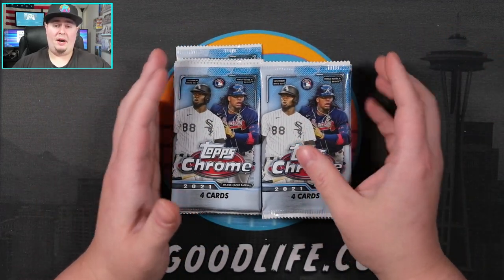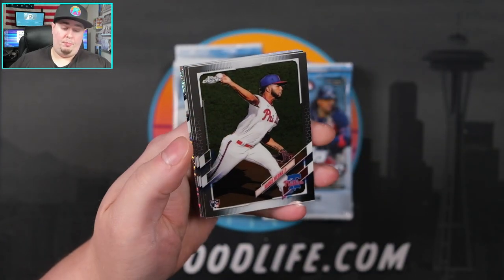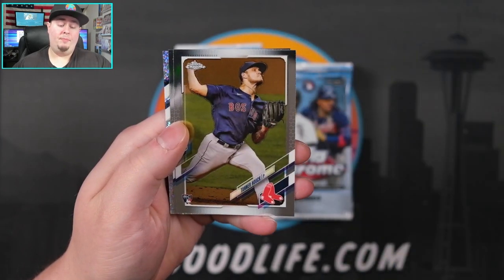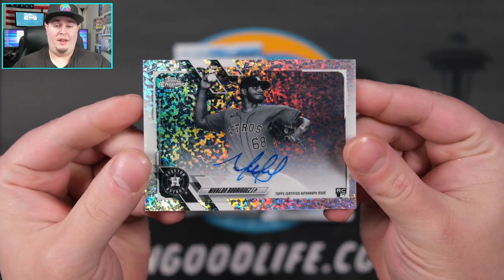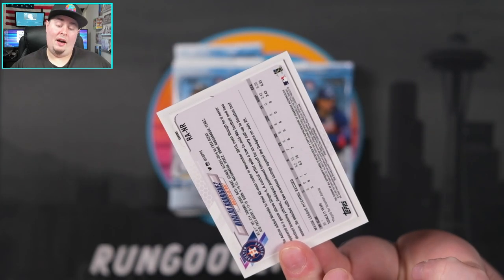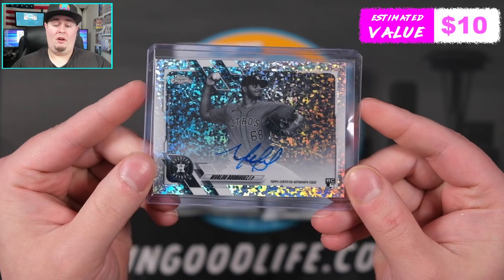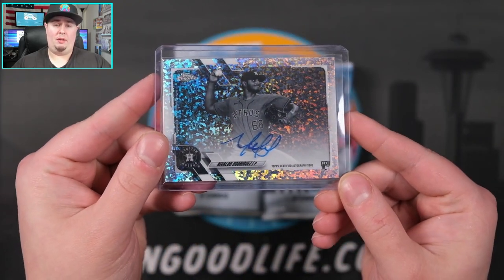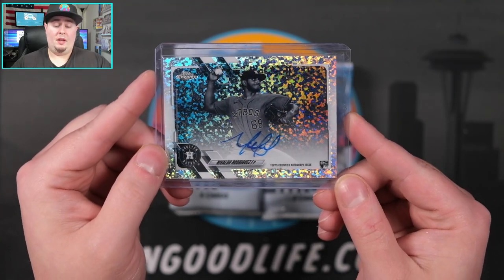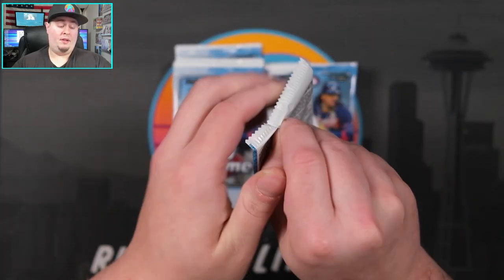So 16 packs per box, four cards per pack - definitely a little bit less cards, no guaranteed autos, but hopefully we can see something cool. Black and white mini diamond in our very first pack! We have Adonis Medina, Tanner Houck, Chris Paddock, and our first mini diamond - it's going to be an auto, a pitcher auto - Nivaldo Rodriguez, not numbered. It's always a fun little treat when you hit the auto in pack one. The Nivaldo Rodriguez on-card mini diamond auto is a cool looking card - this parallel really pops under light, really looks cool. I've always liked the negative refractors and sepia refractors, and this is a nice little addition to those.